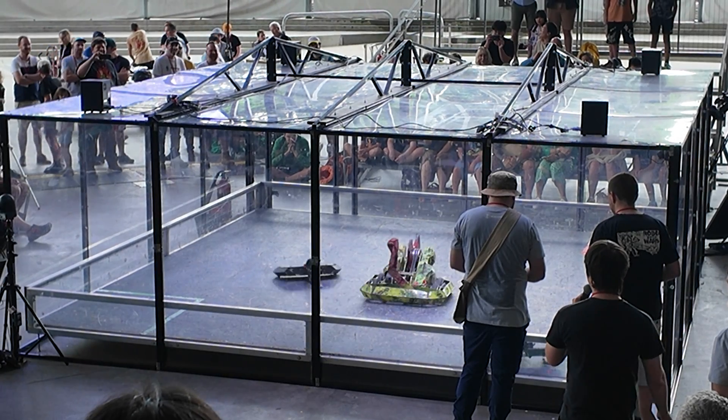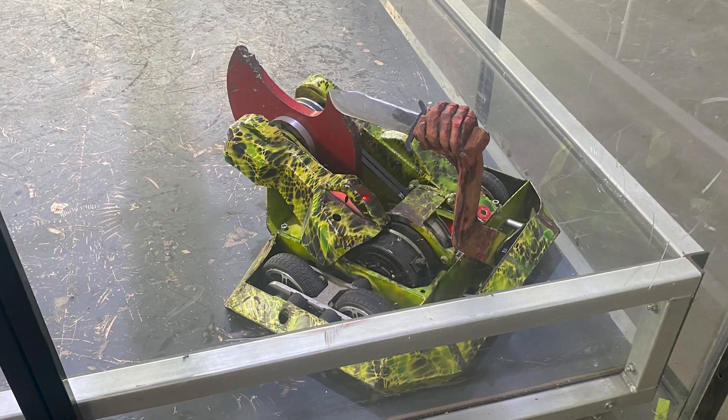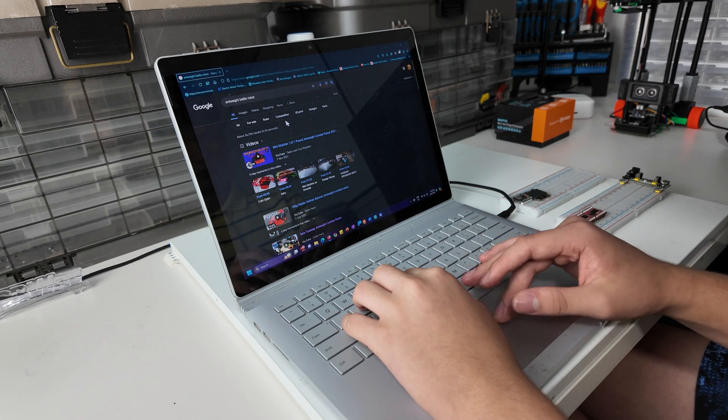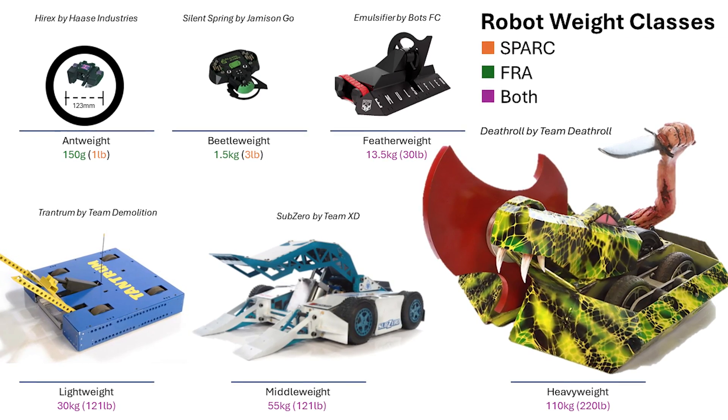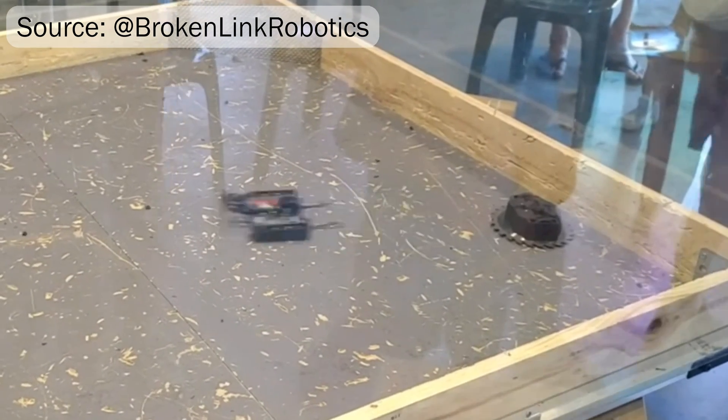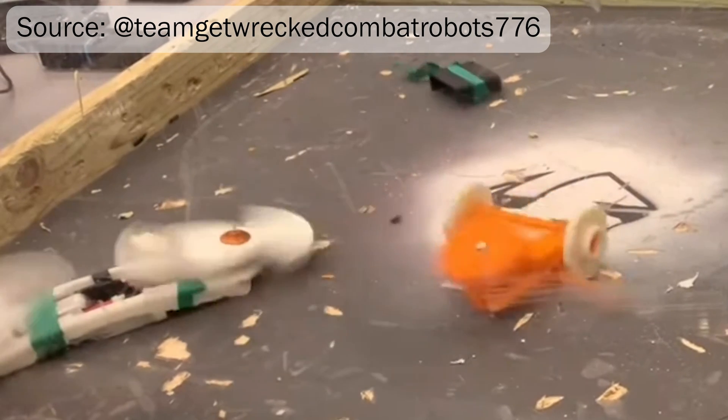Now, I'm too broke to build a massive robot like Deaththrow, which I also saw there, but I did some research and found that there is a 150-gram class of robots called Antweights, which are great for me to get started with since they offer non-destructive and fully plastic subdivisions.